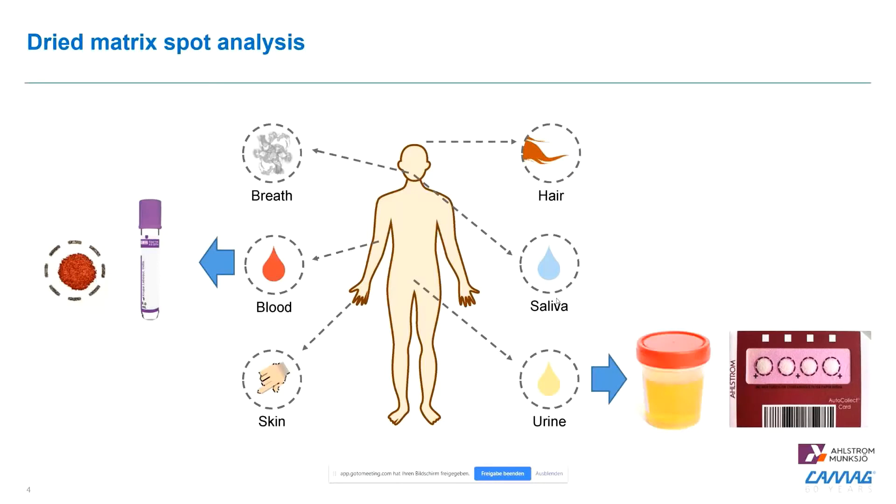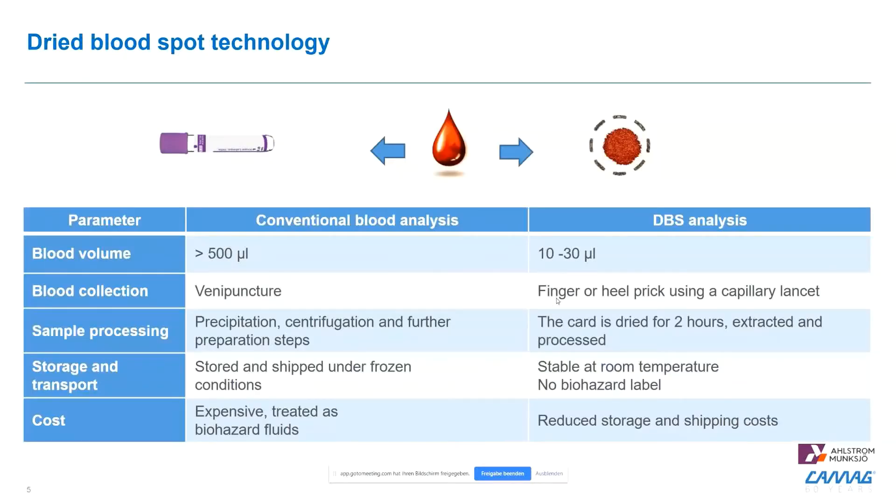In my opinion, the modern clinical laboratory is always a combination of different matrices. We at COMAC focus on two matrices: blood and urine, especially dried blood spot and dried urine spot. The reason we use dried blood spot is that it's minimally invasive — we only need a few droplets of blood, which are very easily collected. We don't need trained staff or nurses to draw the blood. The card is dried for two hours and afterwards we can ship it without any stabilization or cooling chains required. This really brings the cost down and makes it feasible for large sample amounts or when samples need to be transported over long distances.